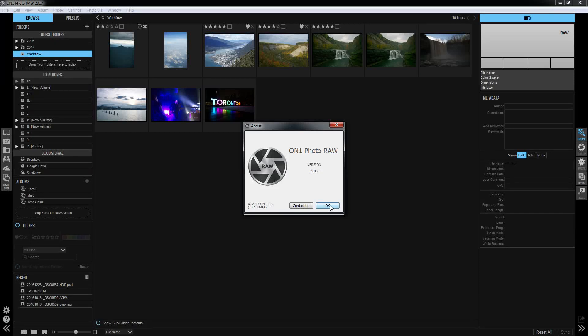Back in ON1 Photo Raw, we're going to take a look at Photovia, their sharing application.